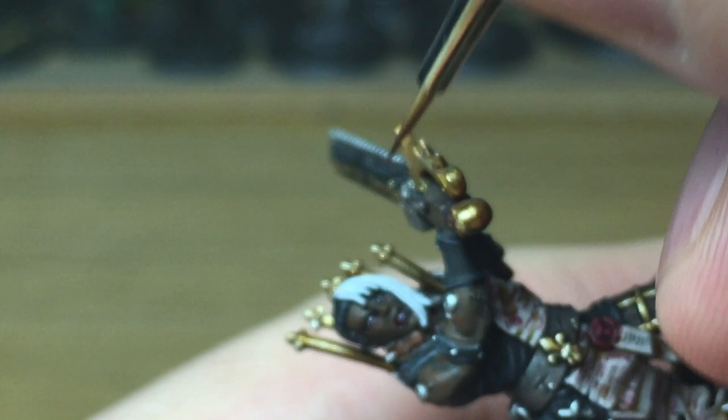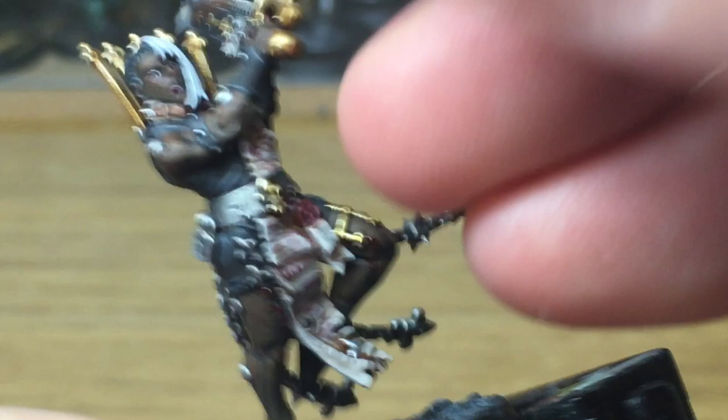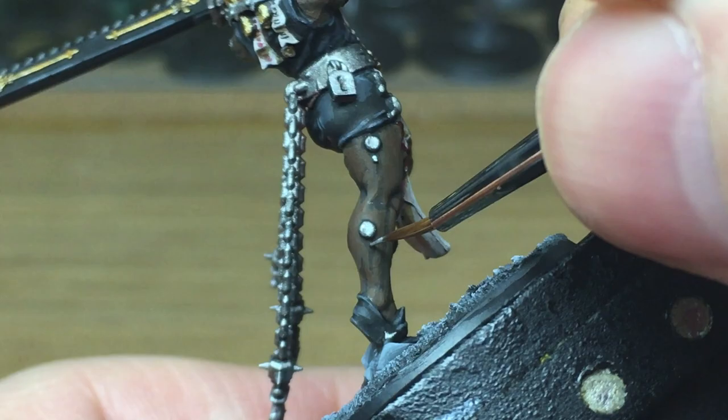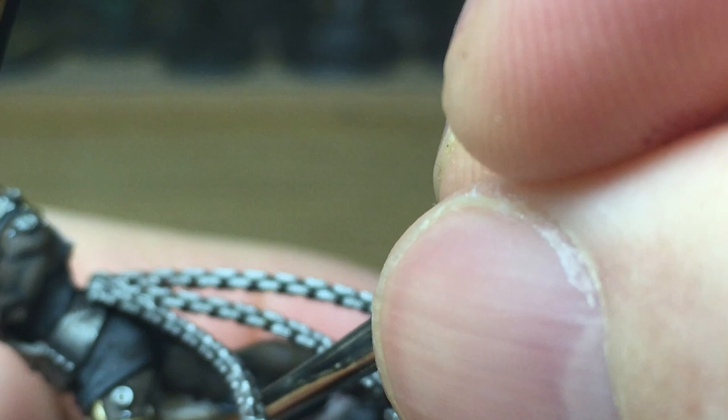Now I'm going to use a little bit more Vallejo Modeler Chrome. I'm just going to use this to do some of the little studs that are on the skin next to all of the sockets.